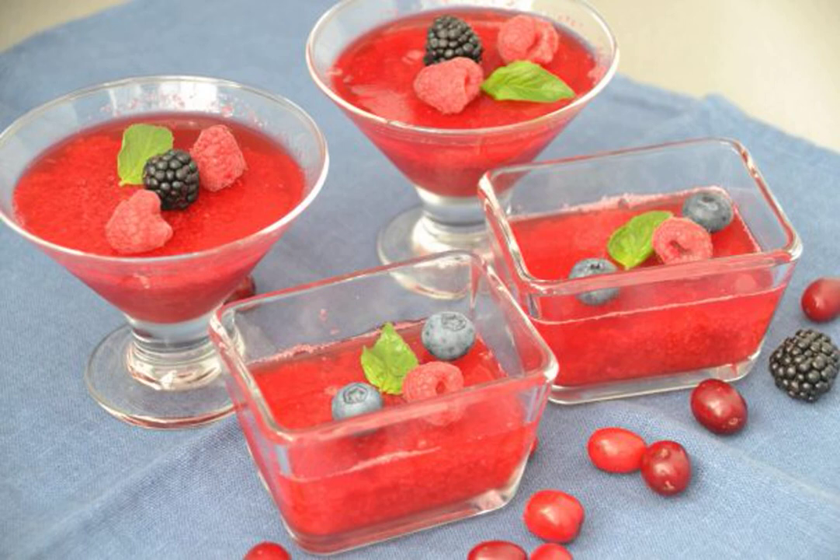In terms of vitamin C content, dogwood berries are twice as high as an orange. Also, dogwood contains the presence of beta-carotene and nicotinic acid, which is not a reason to make jelly from these berries.